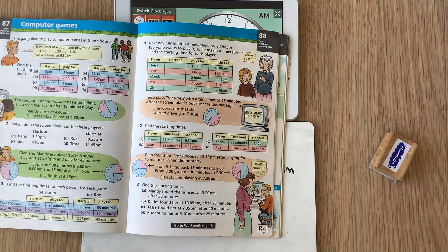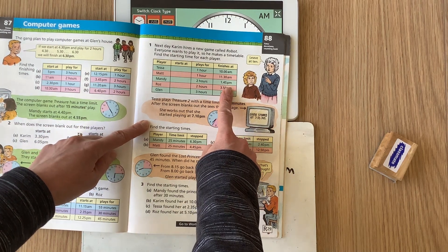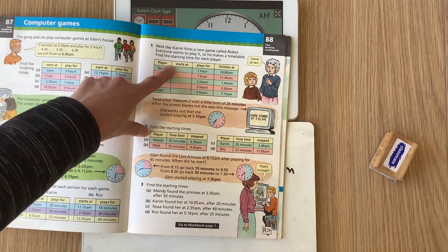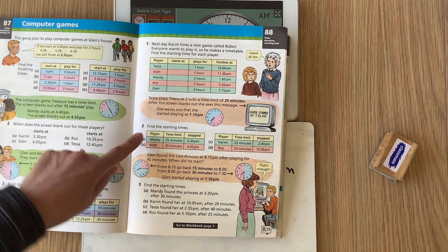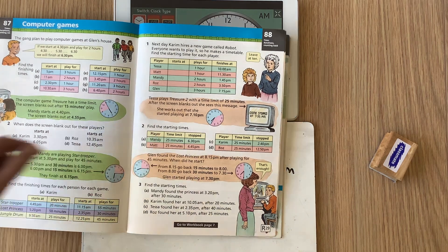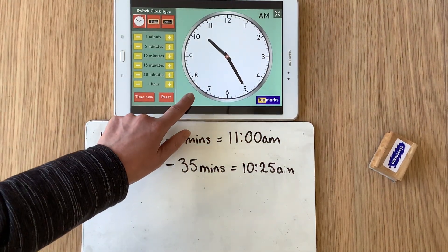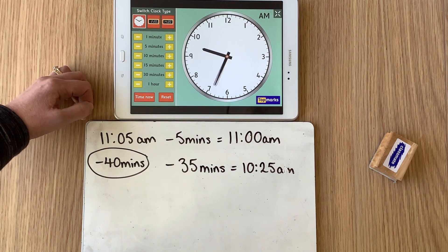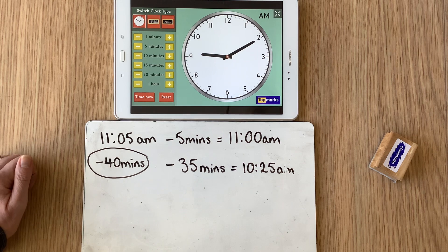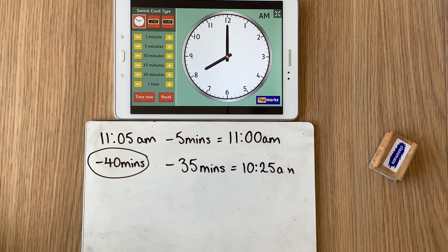If you choose the activity that's a little bit easier, you're thinking about playing some computer games. You're told what time the player finishes and how long they played for, so can you work out what time they started playing? There are similar questions about working out starting times for players, and a similar activity at the bottom of the page. Today you're counting back — taking away time — it might be taking away hours, it could be taking away minutes, and sometimes you might have to take away hours and then also take away some minutes. Using the teaching clock from Top Marks will really help you out.